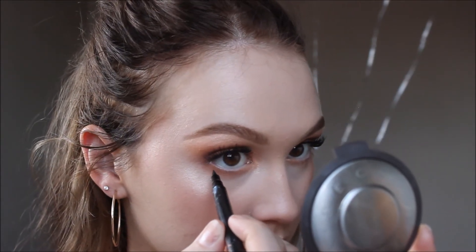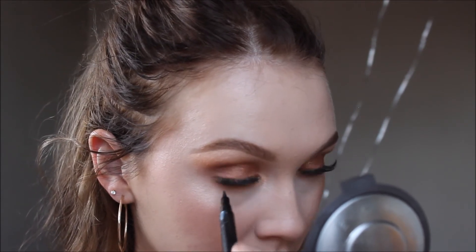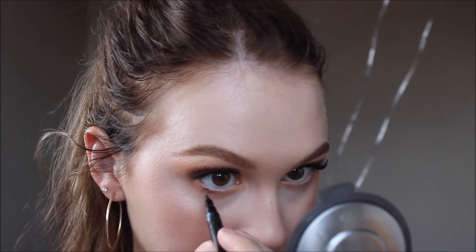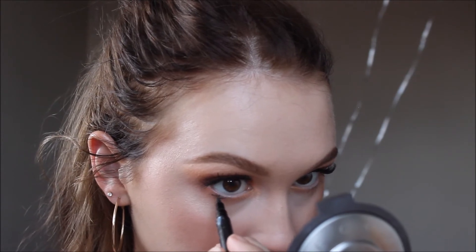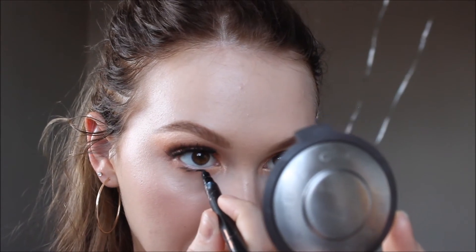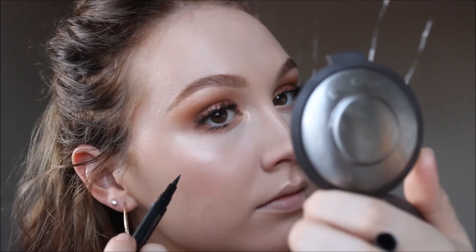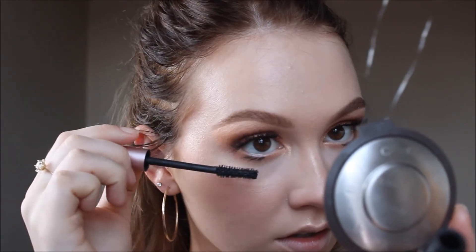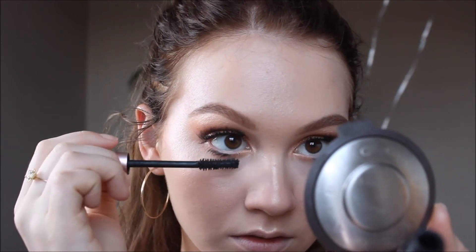I'm taking a felt tip liquid liner and adding some little fake lashes under my eyes — I'm honestly trying to make that my thing. Every time I see a vintage picture with little fake eyelashes, I'm like, you look like a little doll. I usually just do three, which is what you're seeing me do. Once I have those three, I also add some mascara — I'm using the L'Oreal Lash Paradise, that pink tube. I do need to get another one because I feel like it doesn't do as well when it's starting to get low.